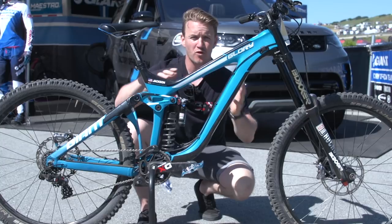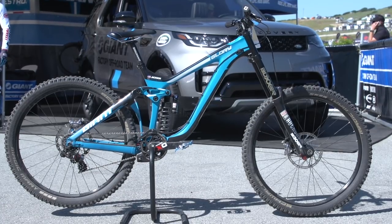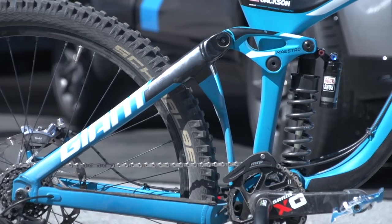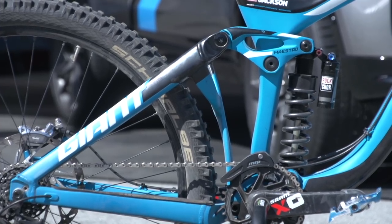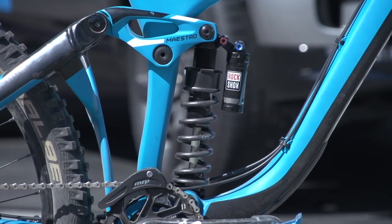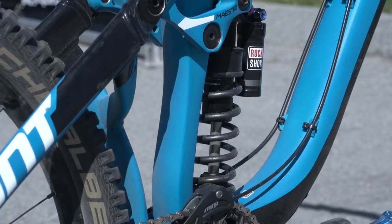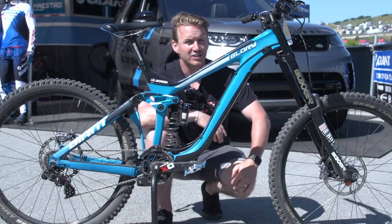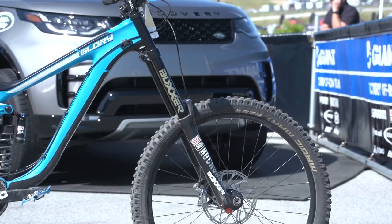Starting with the frame — this is the Giant Glory Advanced. The front triangle is full carbon, super slick looking. On the rear, it's an aluminum rear triangle. In the middle, you've got a RockShox coil shock with 200mm of travel. On the front, you've got a RockShox Boxxer, and that again is 200mm, just to soak up all those huge hits.